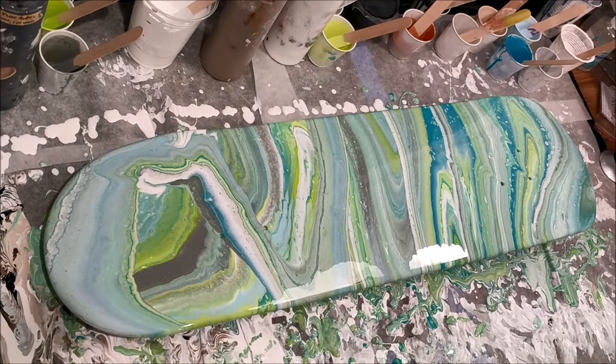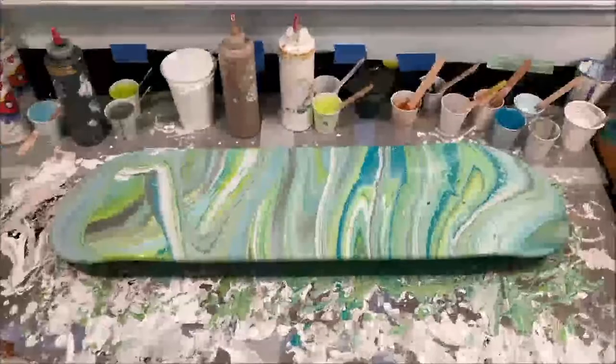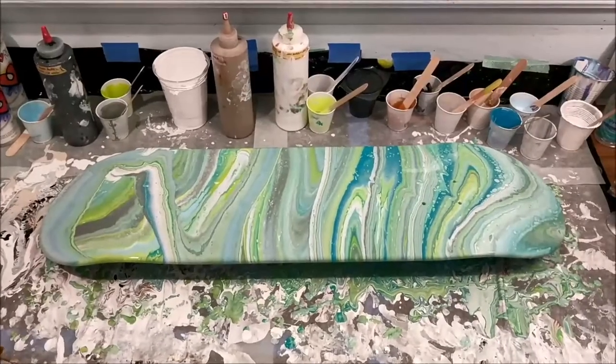I will be posting the photos of my finished skateboards on my Instagram account, which is linked in the description below if you'd like to follow me there and keep up to date on all of my dried pieces and behind-the-scenes photos. Here is the full piece and let's go ahead and get a little closer.